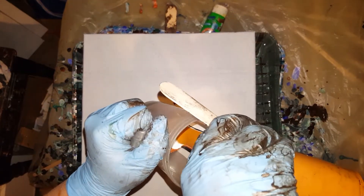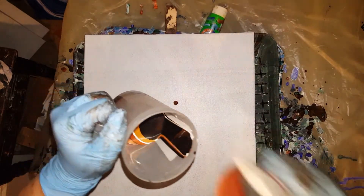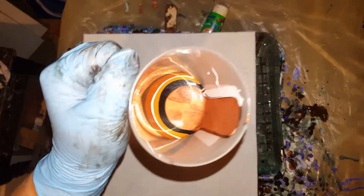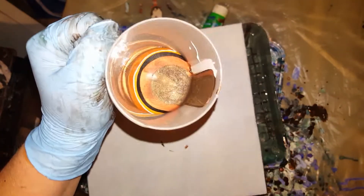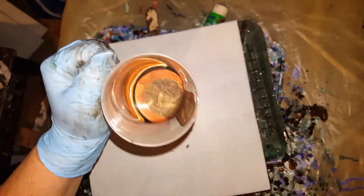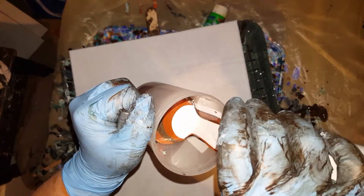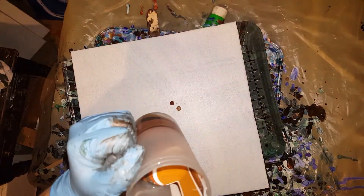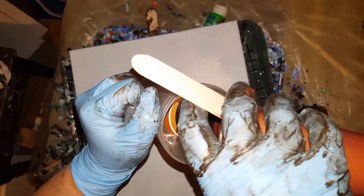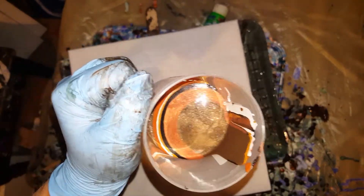Beautiful colors together. My next video is with these same exact colors, but doing a dirty pour on a 16 by 20, and it turned out real nice. These colors were inspired by Wanda — I'll put her YouTube channel link in my description so you can go take a look at her painting, which was an 18 by 36 with these same colors, except she just used burnt umber instead of the metallic espresso.